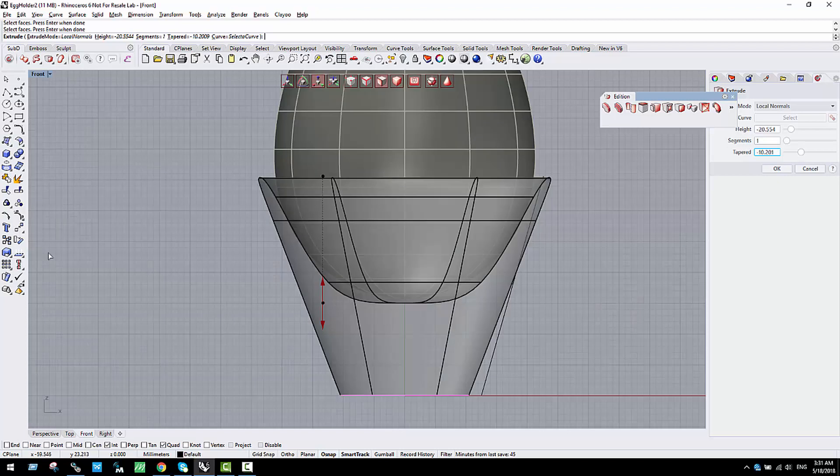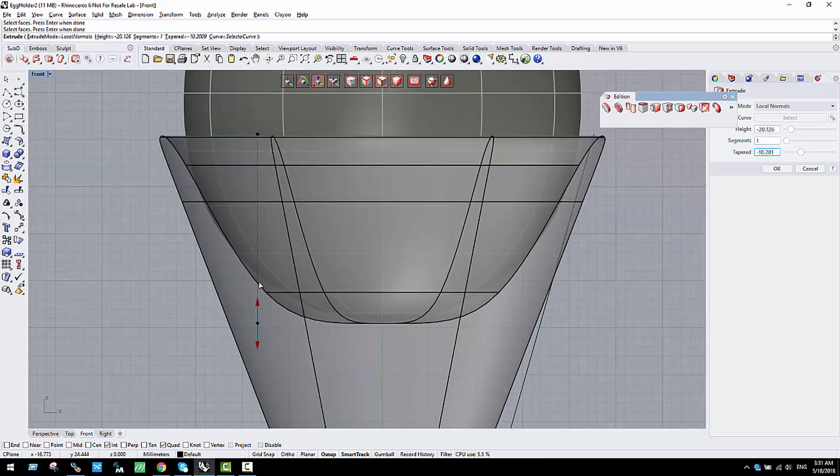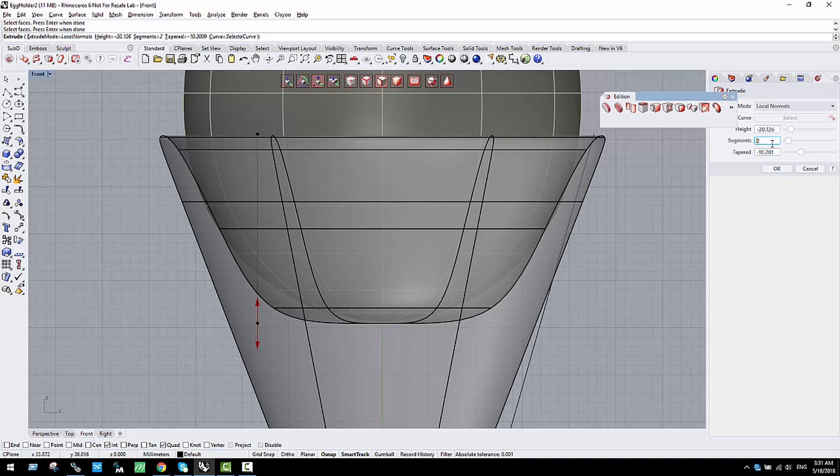Going into subdivided mode, we can try to have the same shape as the egg. If I add just two segments we'll be able to better adapt it. When we validate the tapering, it more or less follows the profile of the egg.